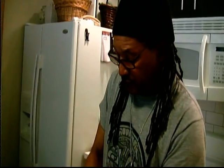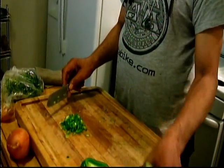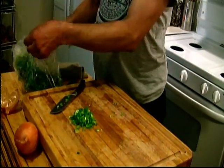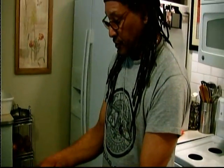And you can do this for whatever — you can do this for your peas and rice, for your macaroni and cheese, for your conch fritters. As a matter of fact, we're going to do some shrimp fritters today.